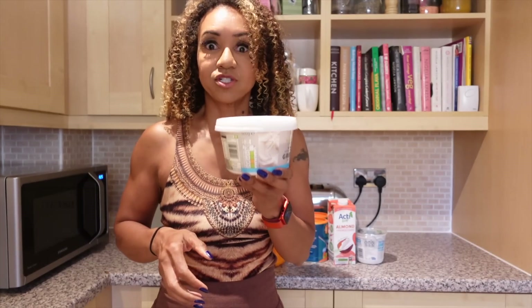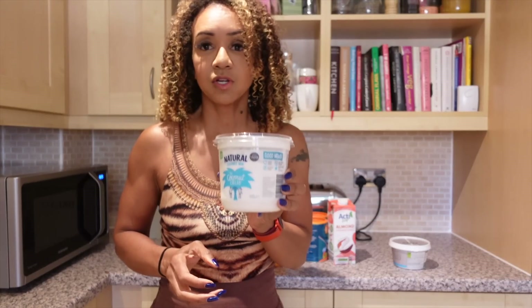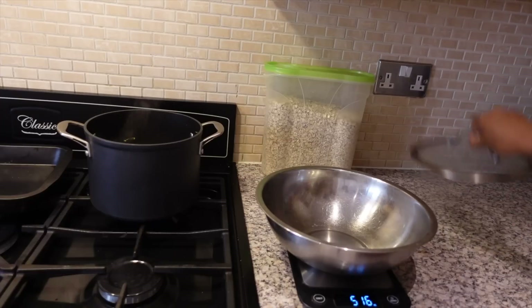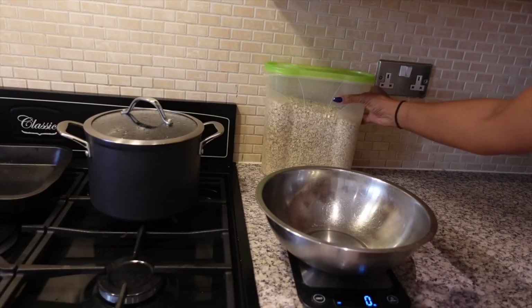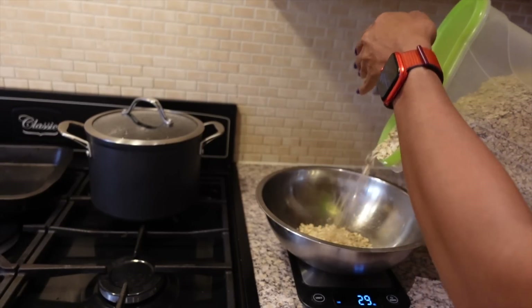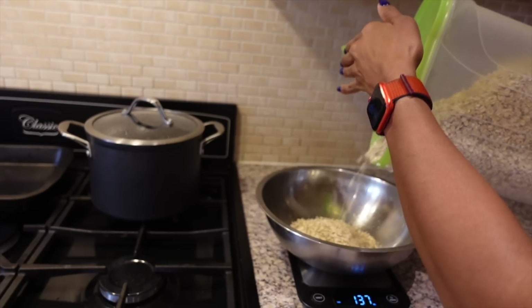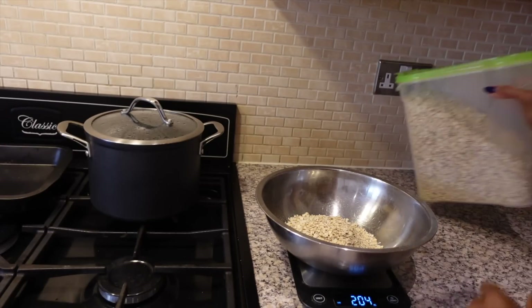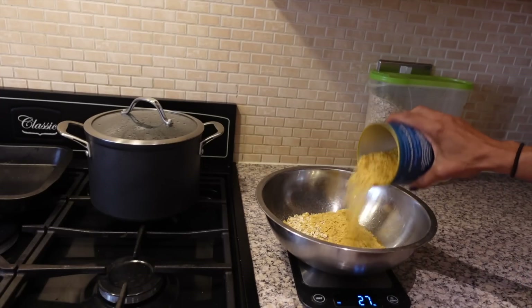I'm going to put Greek yogurt in as well, which is really high in protein. If you're plant-based, please use a plant-based yogurt like coconut yogurt. While the vegetables are sautéing — cooked in a little light fry oil — I'm going to start weighing out the food using digital scales so I know what's in each portion, the calories, and the macronutrient content. I'm weighing out 200 grams, which is about seven ounces, of oatmeal. I'm going to put 100 grams of the nutritional yeast into the mix.